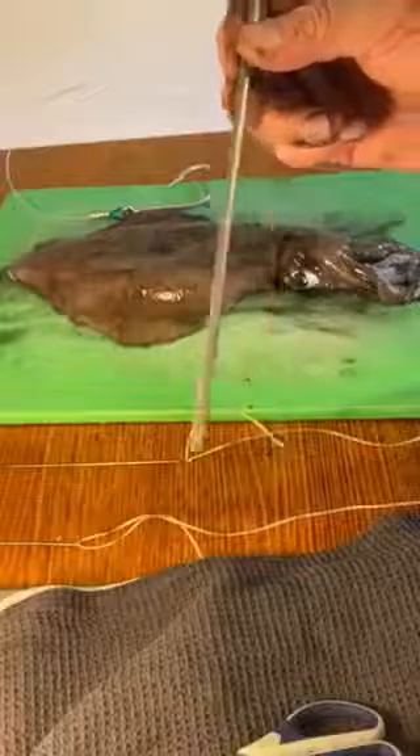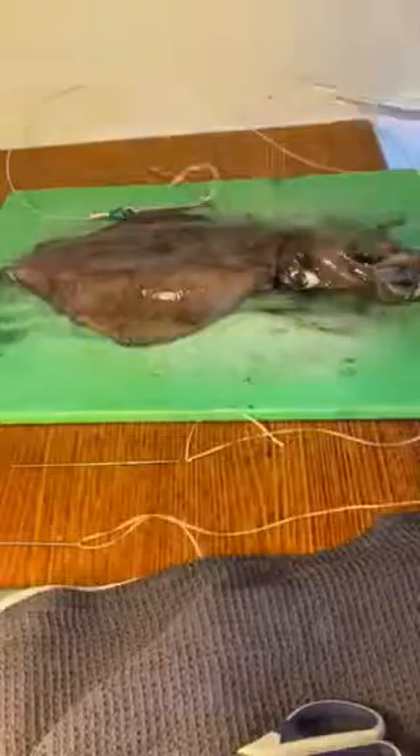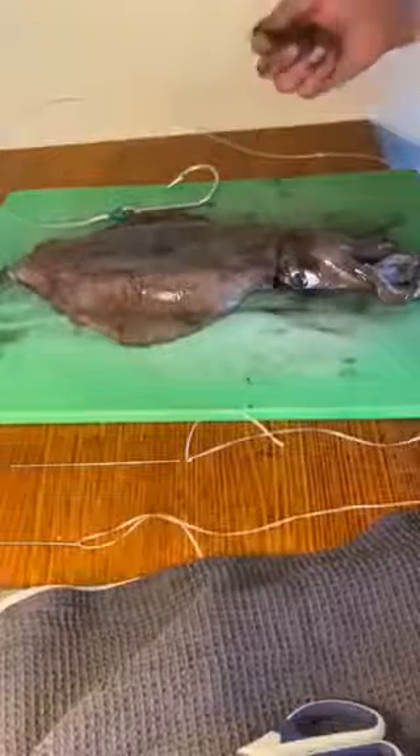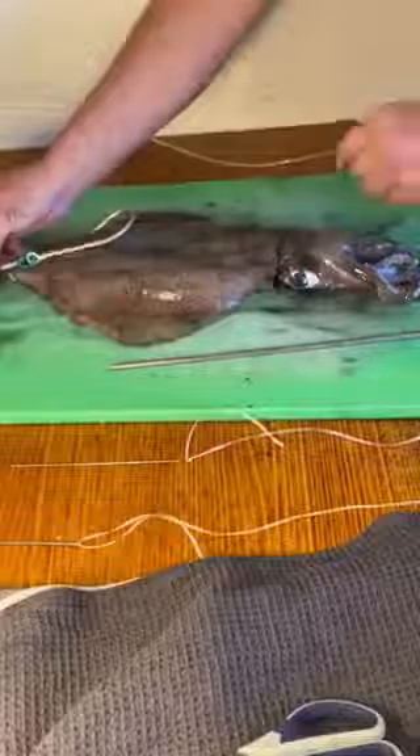Predator Tackle bait rigging needle — hollow needle, perfect for rigging sword baits. This is how I rig a bait. I haven't used this one before, but we'll give it a go. I want the hook to sit in the top half of the squid.